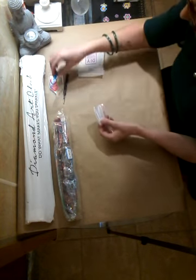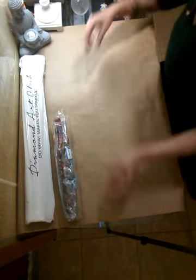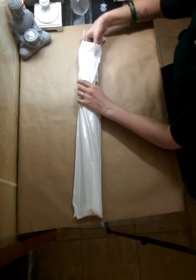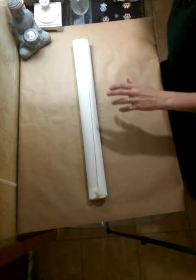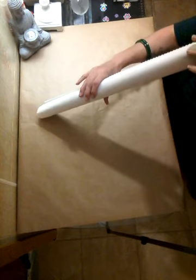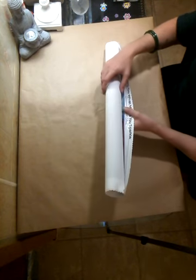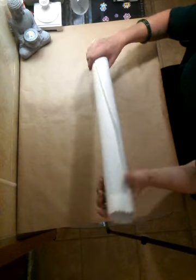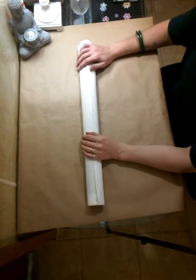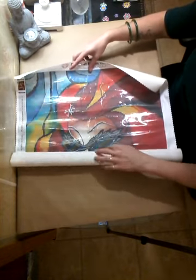Setting the accessories aside, let's get to the canvas. Opening it up — wow, this canvas is super soft! At first glance I'm not noticing any styrofoam tubing that most canvases come wrapped in. There's a little folding, but I've heard these soft canvases work themselves out really well if you roll them the other way and lay them flat.